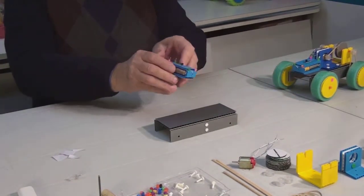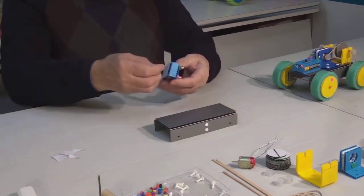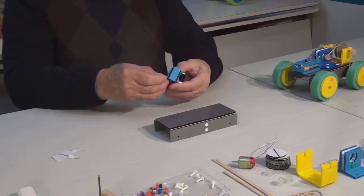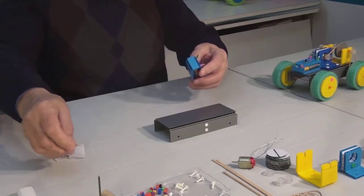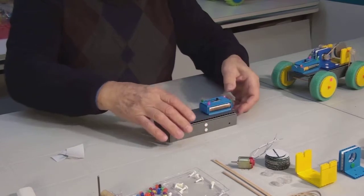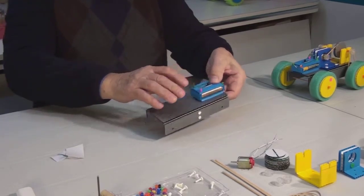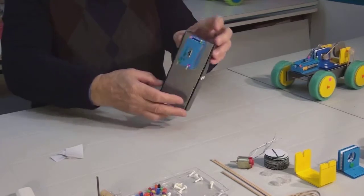Now we can attach the battery. Remove the adhesive backing and place the battery on either end of the car. It should be centered. Make sure that the contacts on the battery are facing towards the center of the base.